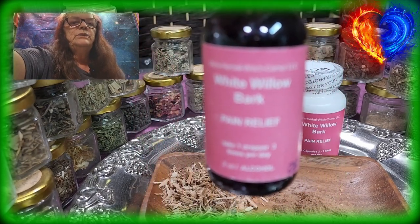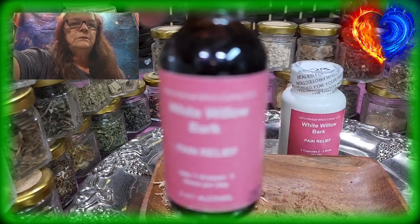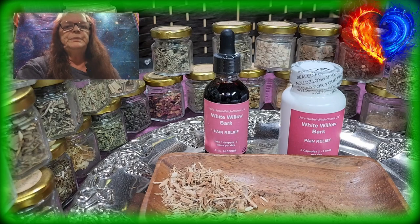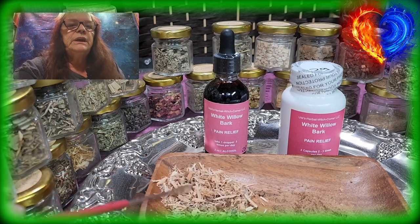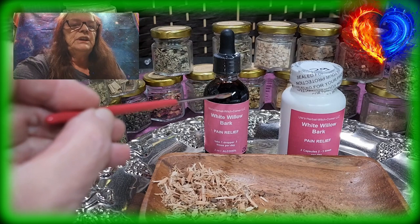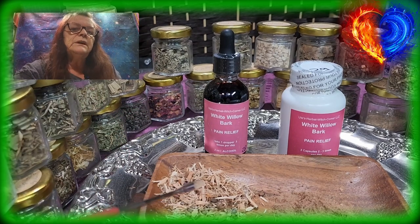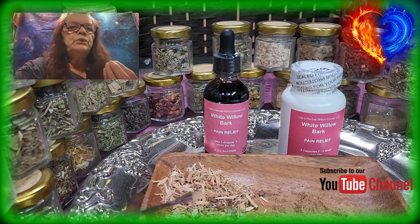This is white willow bark tincture. It's made with alcohol — I infuse the white willow bark into alcohol to get the tincture. I have to use alcohol for some herbs, especially for the bark, so the alcohol is stronger to get all the benefits out of this bark.